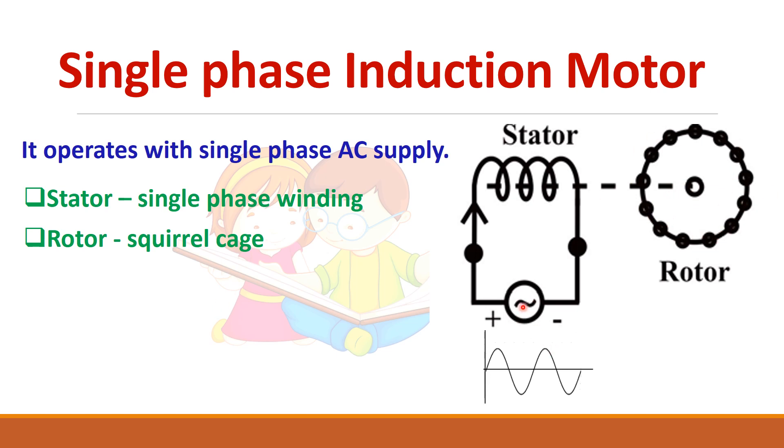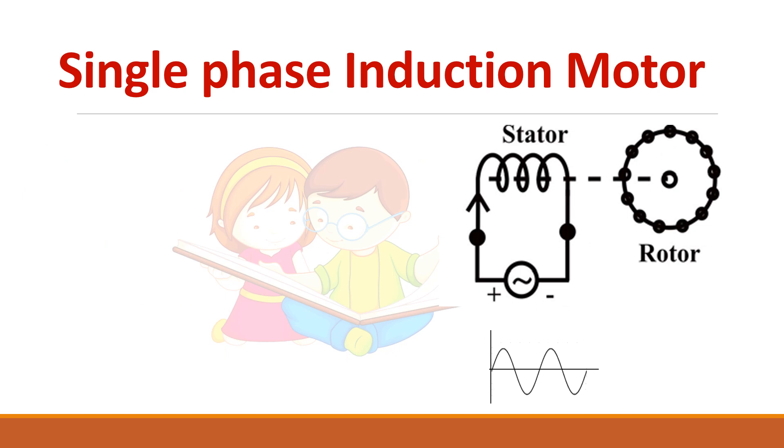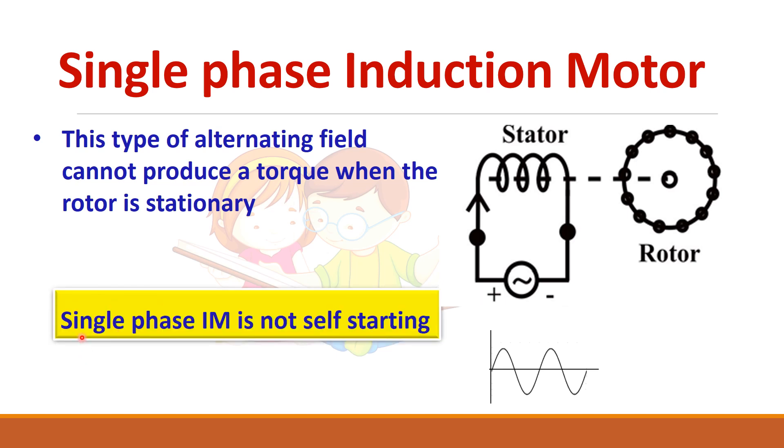When we give AC supply to the stator windings, an alternating flux will be produced. The alternating flux produced by the single phase induction motor cannot produce a torque when the rotor is stationary. In a three phase machine, three phase supply produces a rotating magnetic field which can produce torque. Here we have only alternating field, so this cannot produce a torque — and that is why we say single phase induction motor is not self-starting.